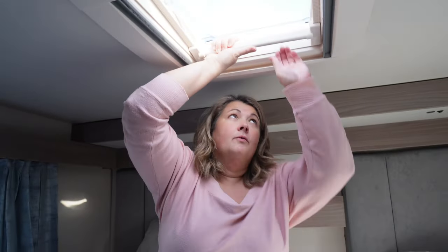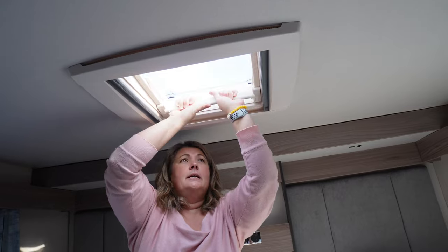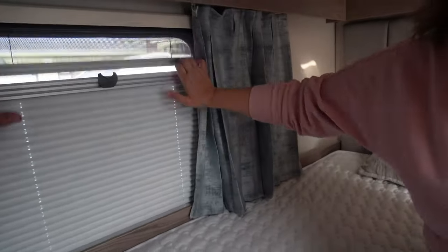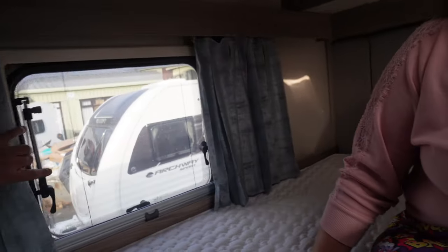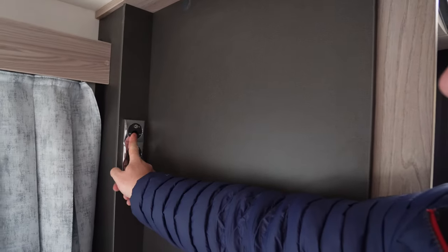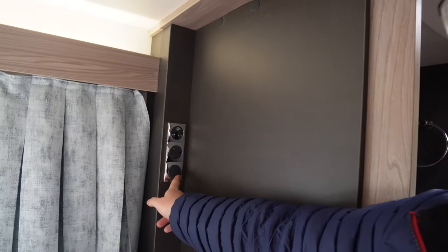This is a new blind design I've not seen before — you can stop it at any point. It's got the usual blinds and curtains, with net curtains in the back. There's also a place for a TV over here, a cigarette lighter, a TV point, a three pin socket, and a light switch for the nice mood lights that go all the way around the top.